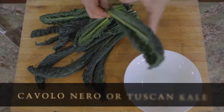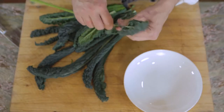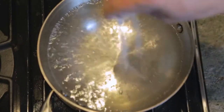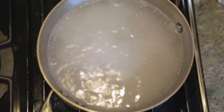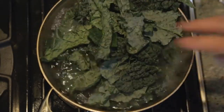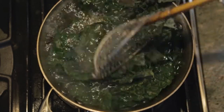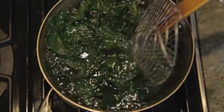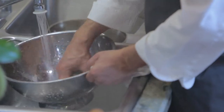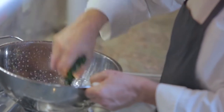Now for the kale — this is cavalo nero, and it has a big central vein you want to discard, so I'm just pulling that out and tearing it into a few pieces. Add a little salt to the water, and once it comes to a boil, drop the kale in. This just helps wilt it and preserve the bright green color — you're cooking it for not even a minute, just really want to wilt it. Then drain it, and once it's cool, squeeze out all the moisture.